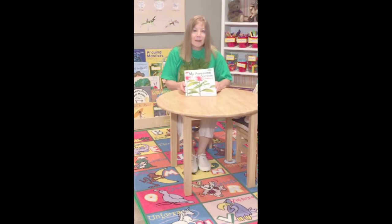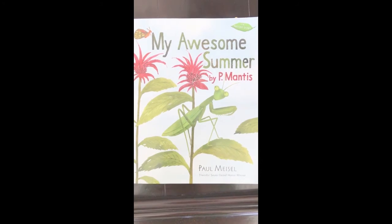Next, we'll read a narrative story that is based on facts about praying mantises. It's called My Awesome Summer by P. Mantis, written and illustrated by Paul Meisel.